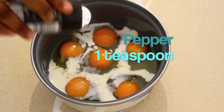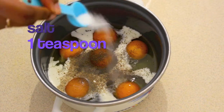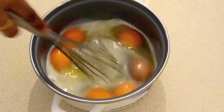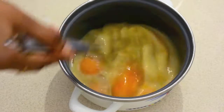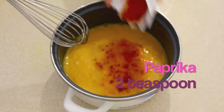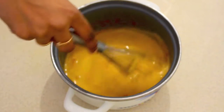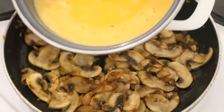I'm adding pepper to the eggs now, then the required amount of salt. Let's mix everything together with the help of an egg beater. Finally, let's add 2 teaspoons of paprika powder. Now let's add the egg mixture to the pan.